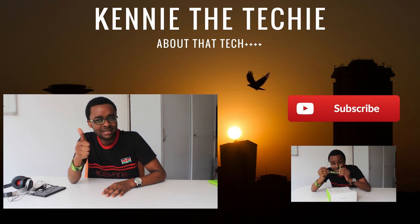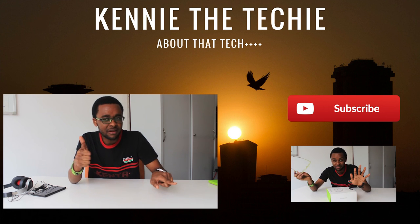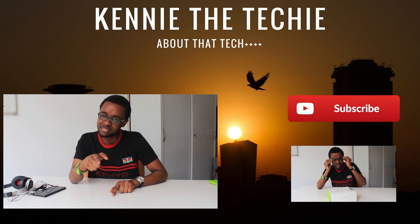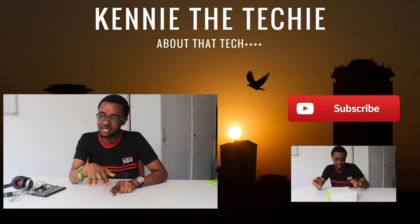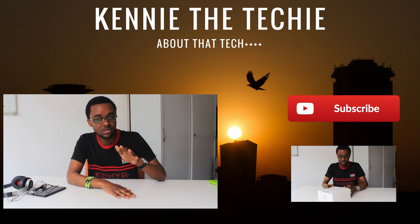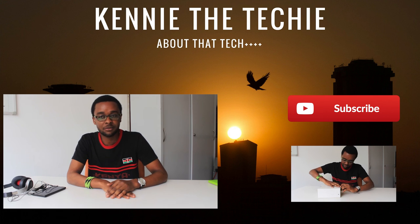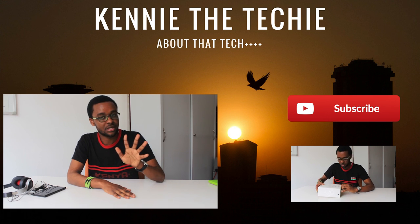If you like this content, please hit that thumbs up button. Right next to it is the big red subscribe button — please hit that if you want to see more. That really helps me out. For questions and comments, I'll see you down in the comment section. Ciao!